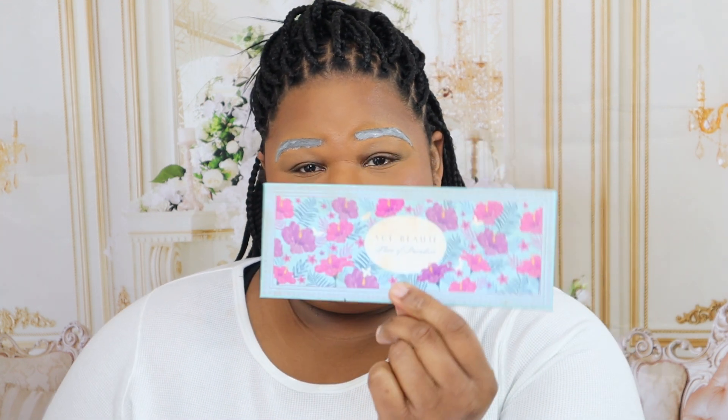Here I am searching for which palette I want to use. I knew going into it that I wanted to do a purple brow that kind of fades into pink. My Ace Beauty palettes have those really vibrant colors, so I was just looking through those and landed on the Slice of Paradise palette from Ace Beauty — highly recommend, lots of vibrant colors. That's the brush I'm going to use, very small, so I can get in between my brows.